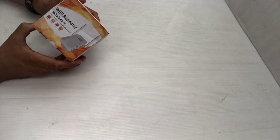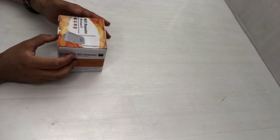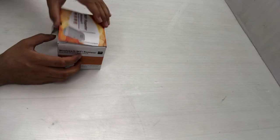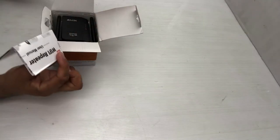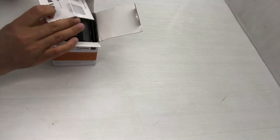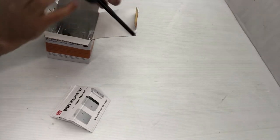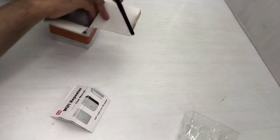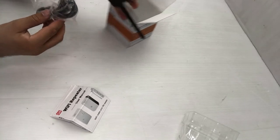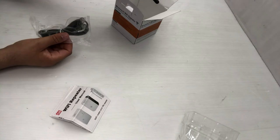Let me show you the device — it's a generic brand Wi-Fi repeater, not a well-known brand, but they work well. Even if you get a generic one, it will perform fine. You'll always find a manual inside the box, and here is the Wi-Fi repeater. The quality looks normal, but it will work 100%.